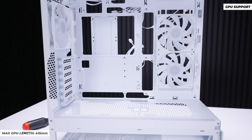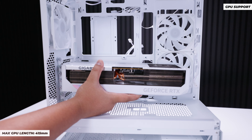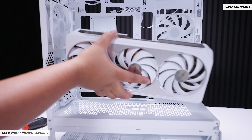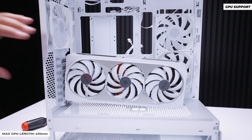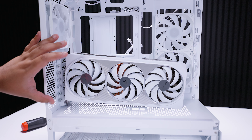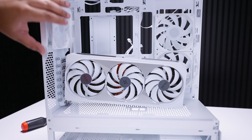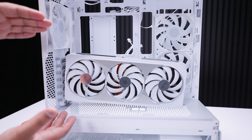For GPU support, the maximum length supported is 415 millimeters, and vertical mounting is quite easy in this case with most vertical GPU brackets. We get asked often which vertical GPU bracket we use, but the reality is they're all essentially the same — just find one you like and it'll work in most cases, since that's the whole point of vertical GPU brackets.